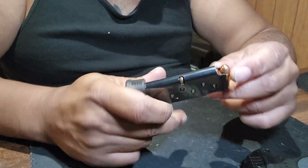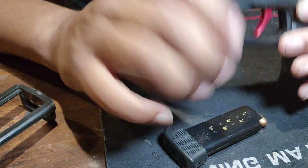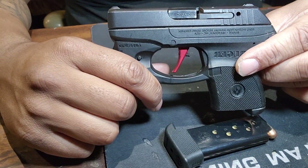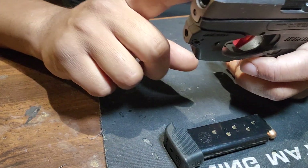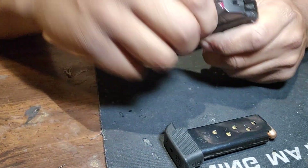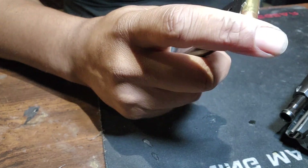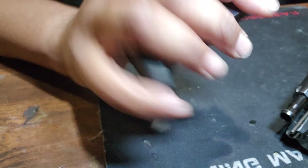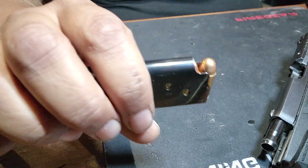They take seven-round magazines. I know I got ballpoint ammunition in this one, but I need to get some more. It's just in my storage cabinet right now. I don't use this one as an EDC, so this one just sits with a magazine full of bullets just in case.